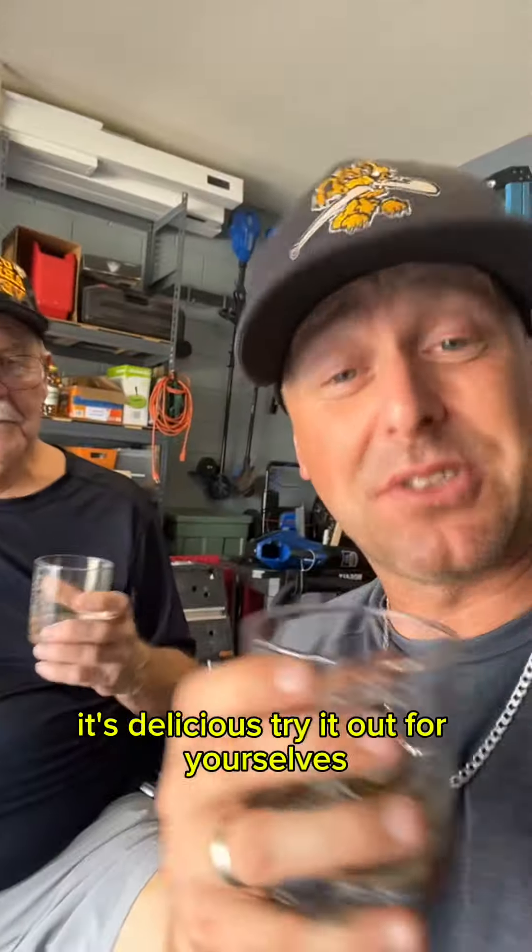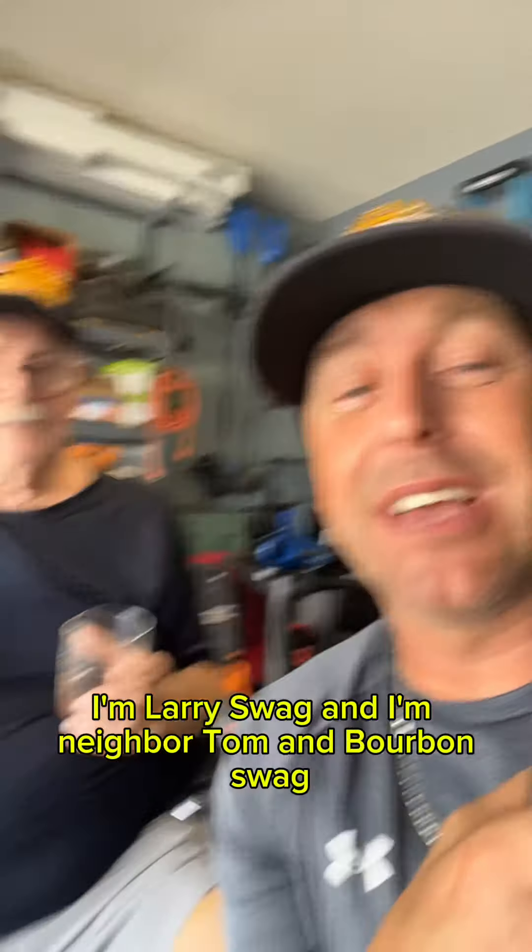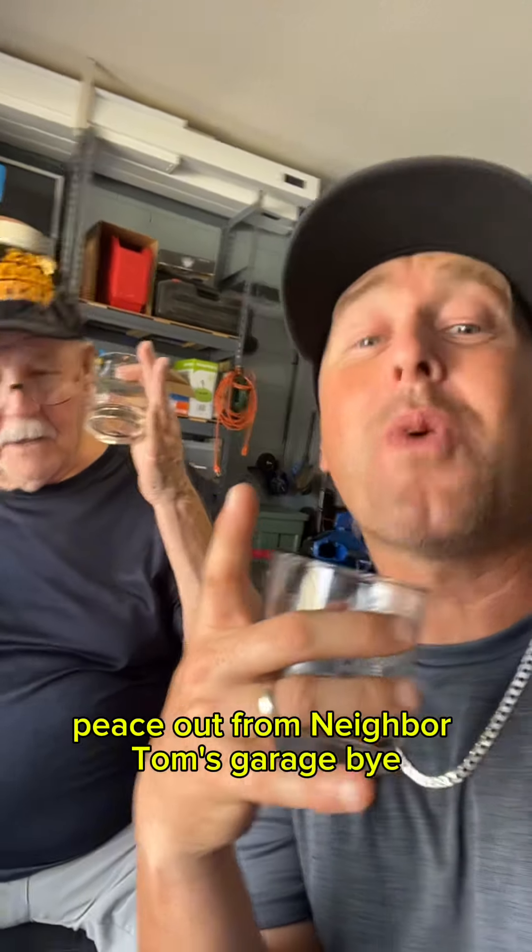Buffalo Trace Kosher wheated recipe — it's delicious. Try it out for yourselves. I'm Larry Swag, and I'm Neighbor Tom, and Bourbon Swag. We'll see you guys next time. Peace out from Neighbor Tom's Garage. Bye!